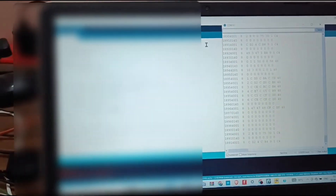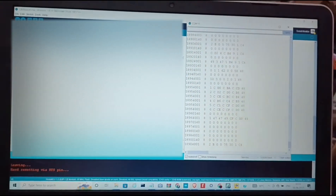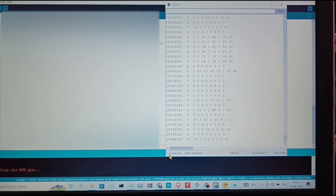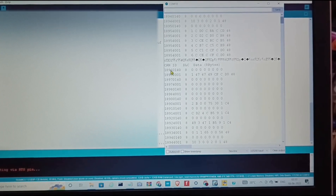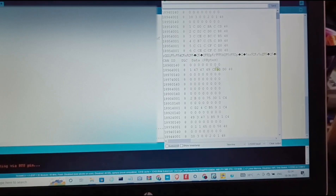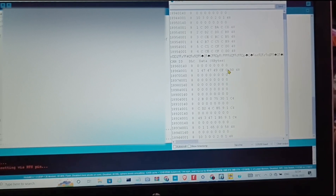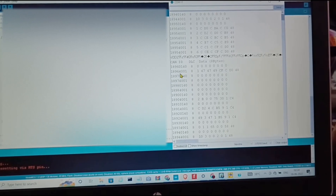I have uploaded the code and as you can see data is coming in. This is the CAN ID, this is the data length, and this is the 8-byte data. This is a request frame and this is a response frame.